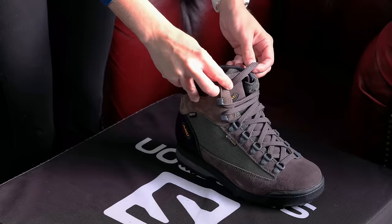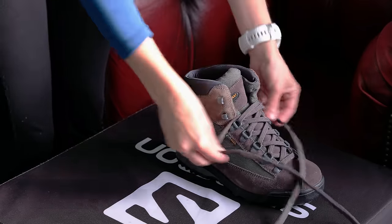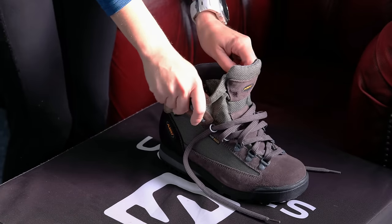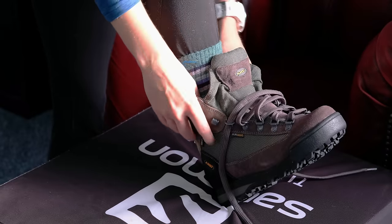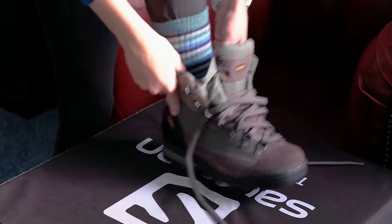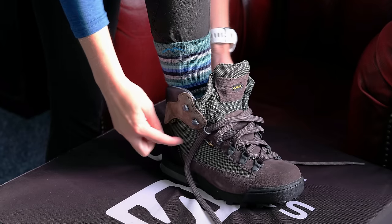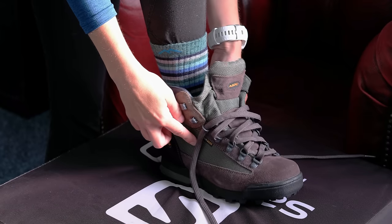Okay, so to start you'll need to untie your laces and loosen them right off, pulling them through the eyelets and all the way down to the bottom. Next, pop your foot in the boot and tap your heel right into the back. That way your foot is in the right position before we've even started to tie your laces. If your foot is even a few millimetres out of the heel cup when you lace them, then you'll always feel a little bit of slip.